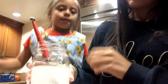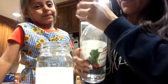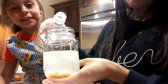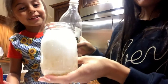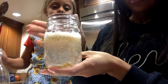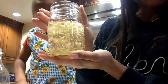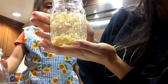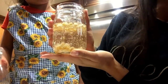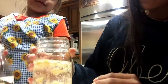The next thing we're going to do is add a little bit of vinegar to our water here. Let's see what happens when we add a little bit of vinegar.